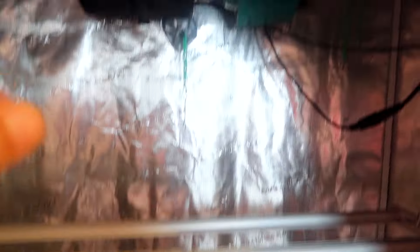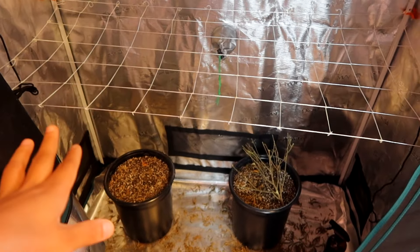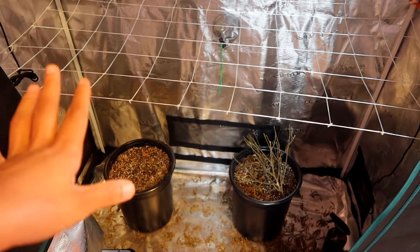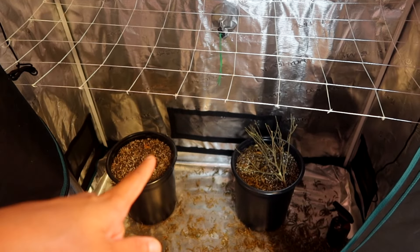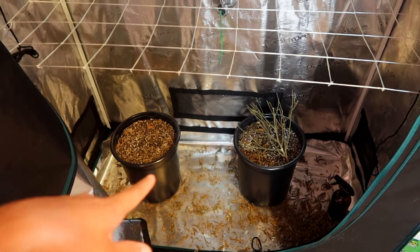I think we'll do yet another grow just so I can fill this whole tent up — I'm really excited about that. We are using the full Mars Hydro setup: the four-inch fan along with the carbon filter, and I have an oscillating fan. This time around I think I also need to get my airflow going a lot better, so I'm going to be adding additional fans.